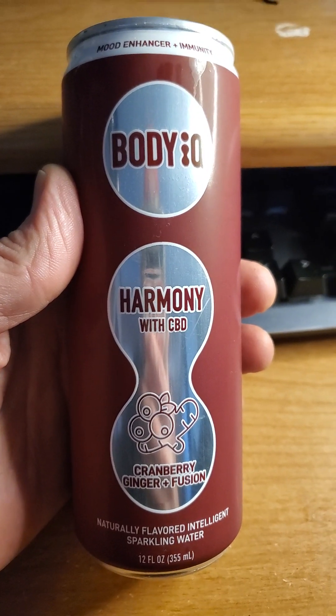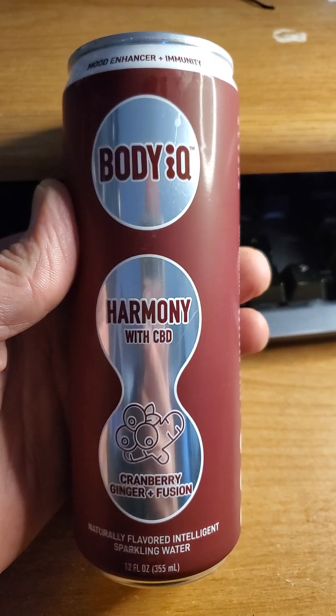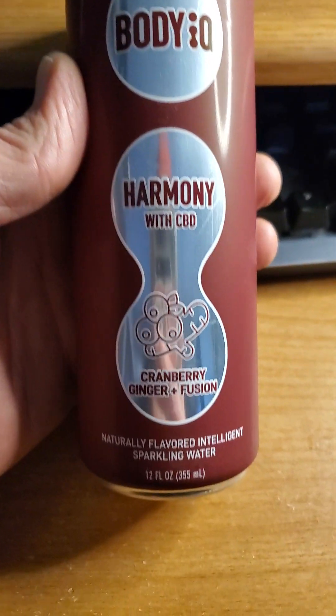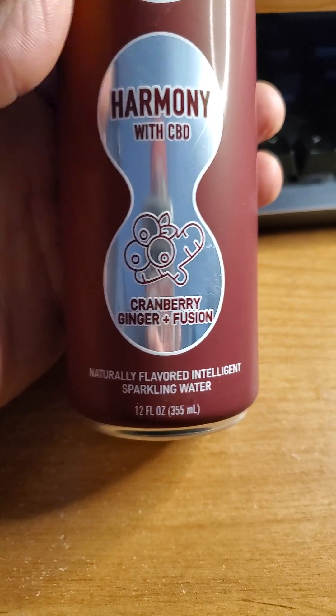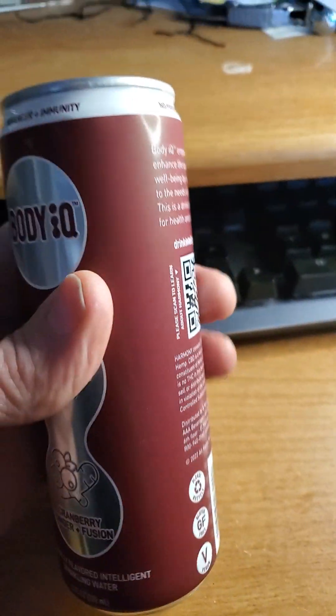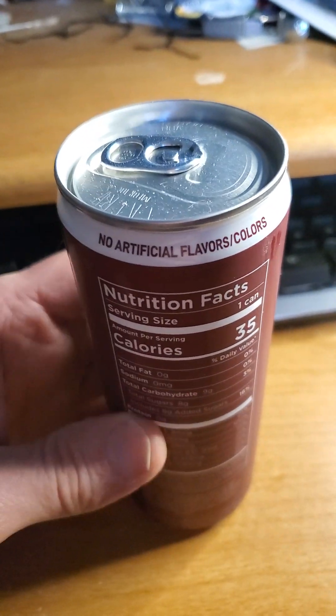This review is a Body IQ Harmony with CBD, mood enhancer, immunity, cranberry ginger plus fusion, naturally flavored intelligent sparkling water. No preservatives, no artificial flavors or colors.